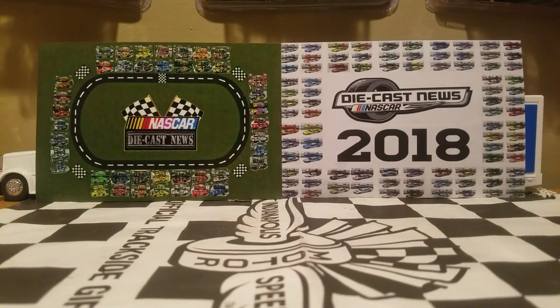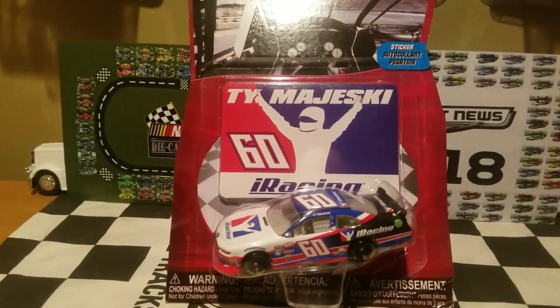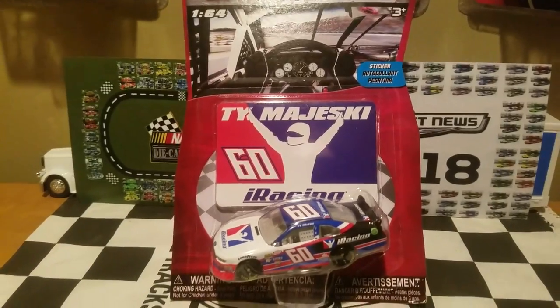I got this from my Walmart from Wave 10, and you guys probably might know what car this is. This is probably going to be one of the most highly anticipated cars for Wave 10 because it is an exclusive car — you can't get this car anywhere else besides this wave. We're going to do the NASCAR Authentics diecast review on Ty Majeski's number 60 iRacing.com Ford Mustang for Roush Fenway Racing.